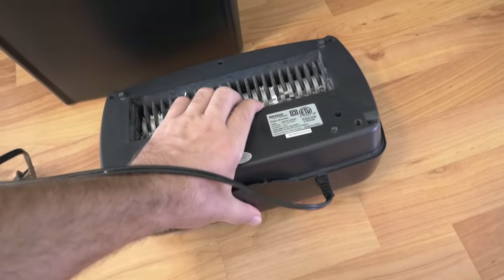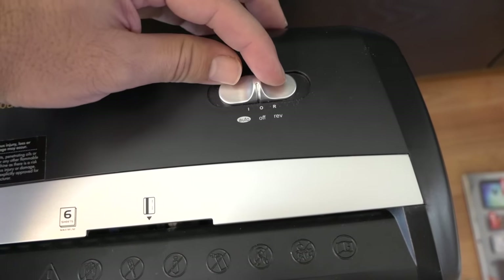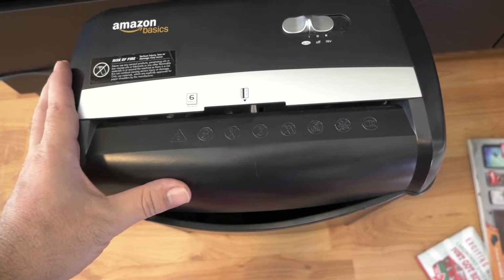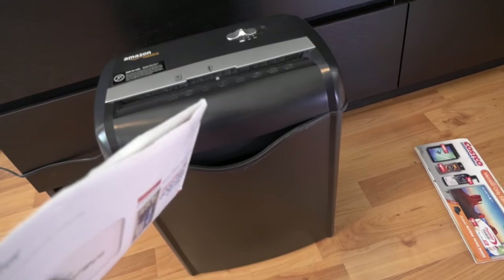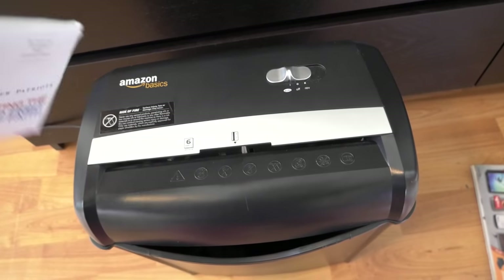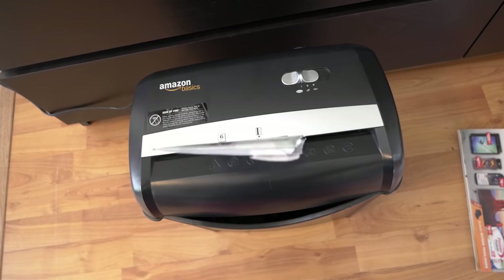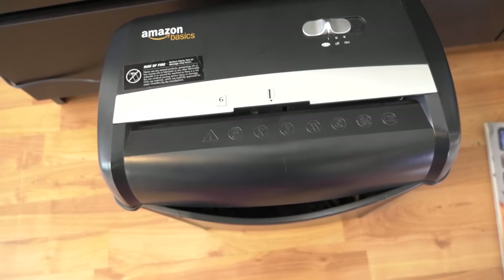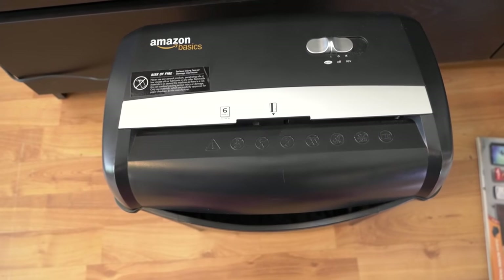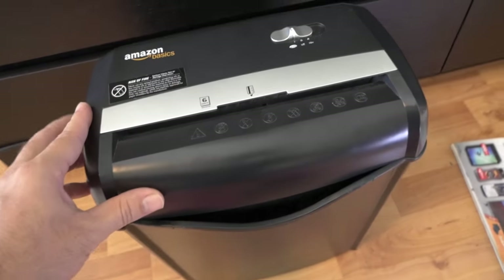Let's put this back in the bucket and shred some stuff. We're on off right now — going to click it to auto, so now it's live and ready to go. Starting with something simple: a piece of mail. There's probably a good six sheets or so in here. As you can see, not an issue — it turned on automatically and then turned off once it was done.